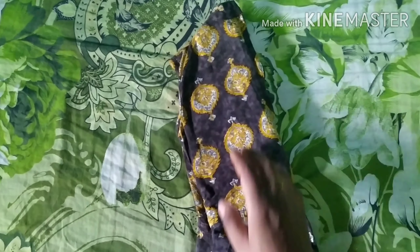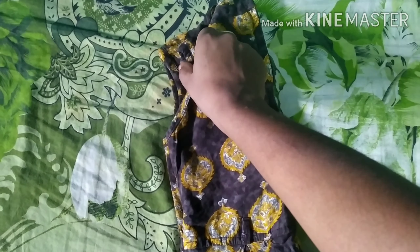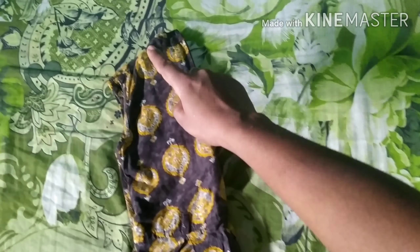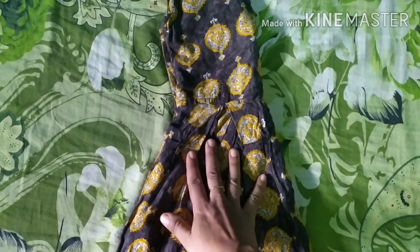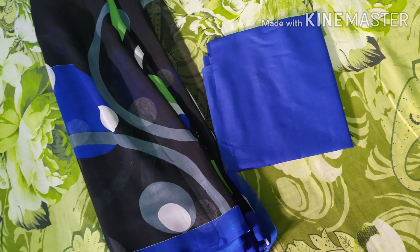We will fold the two pieces and cut them. I will cut the lining — this will be easy to cut the lining.